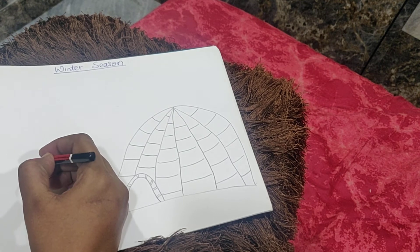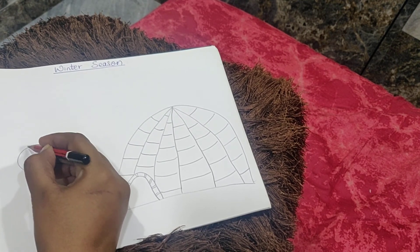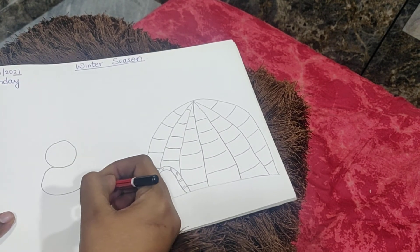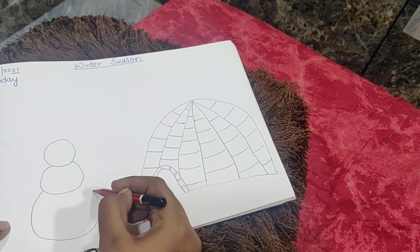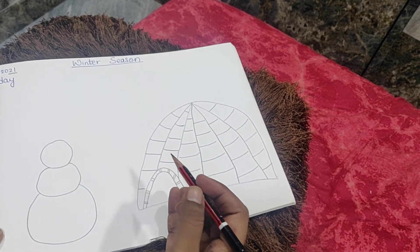First make a small circle. Then below that, make a circle bigger than the upper one. And at the bottom, make a big circle. So this is the body of the snowman — three circles stacked together.